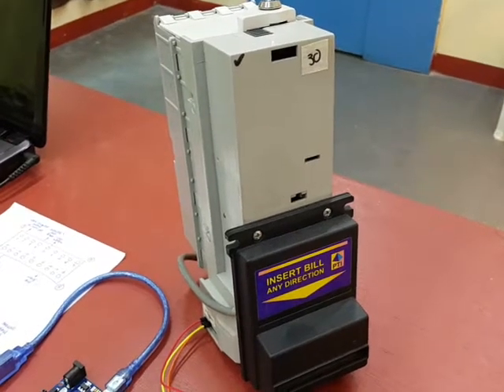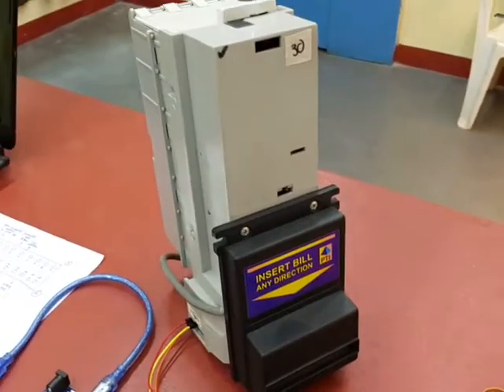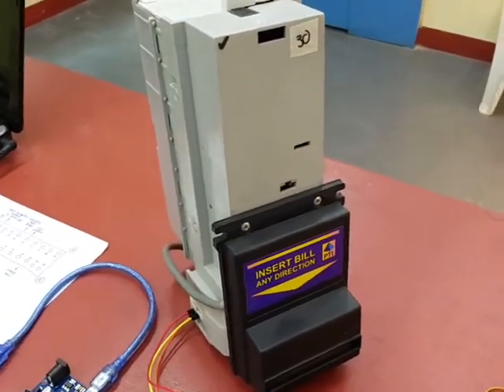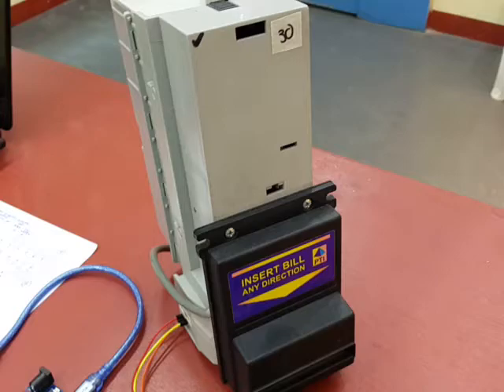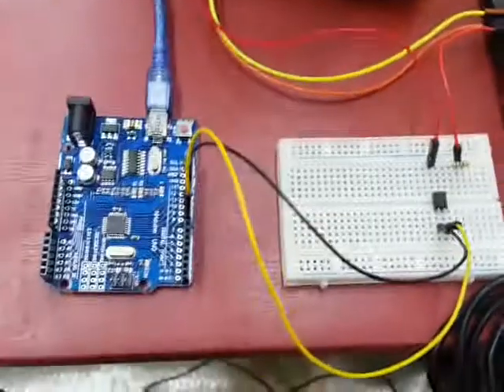Hi, good afternoon guys, it's me again, Nelson from Elec Design Works. Today I will be demonstrating how to use the bill validator — the Apex 5400 bill validator — with your Arduino. So this is your bill validator, and here are the things that we need. One is your supply; this is a 12-volt supply.